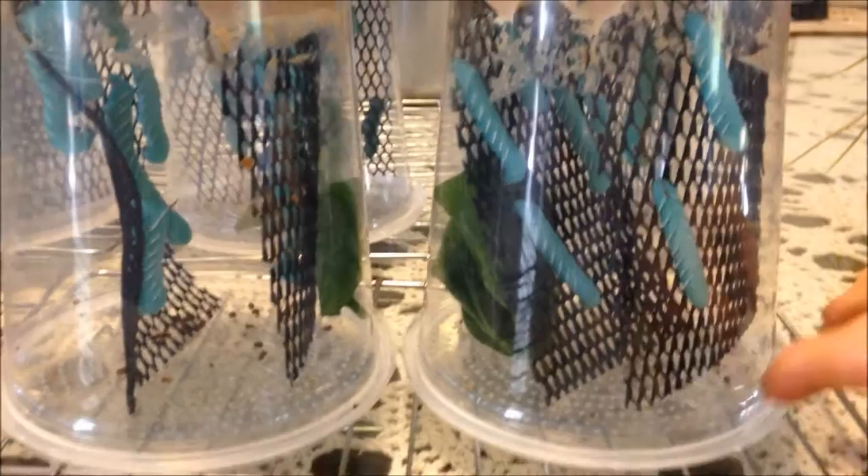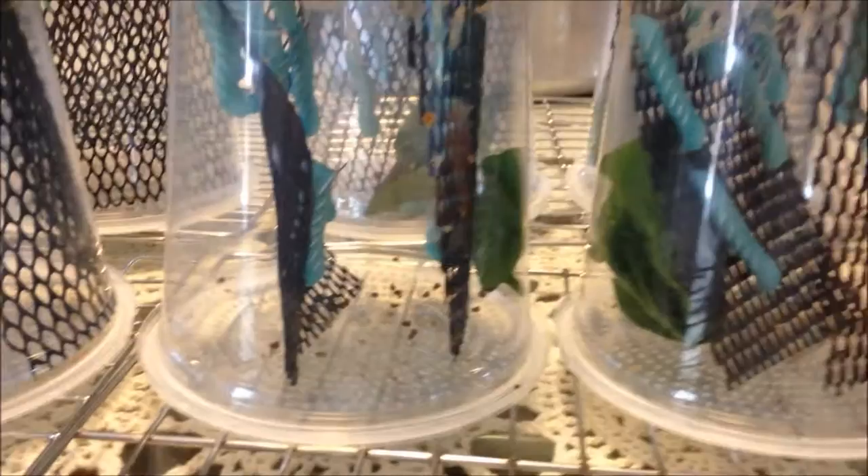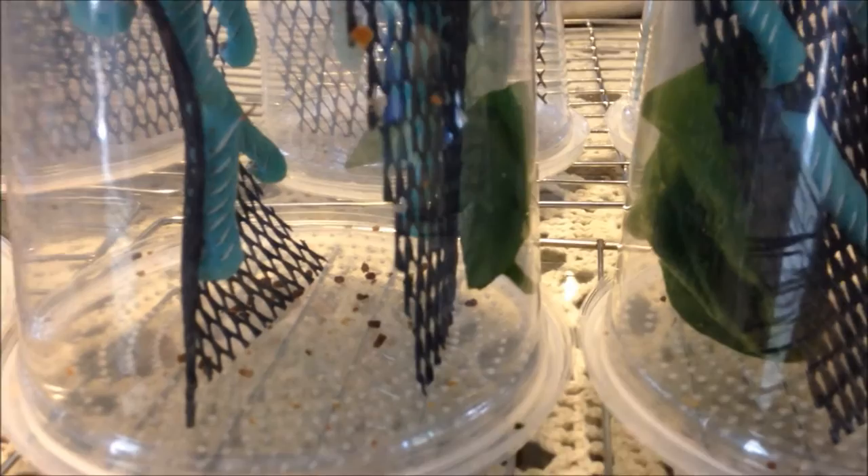I just want to tell you guys that some terrific person gave me an awesome tip about the hornworms. They said about turning the cups upside down, and that way when you clean out the poop it's not going to be mixed all in with the food. It will be down on the cups, and then you take the cup.